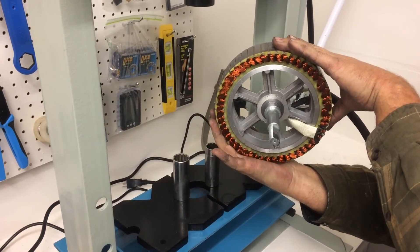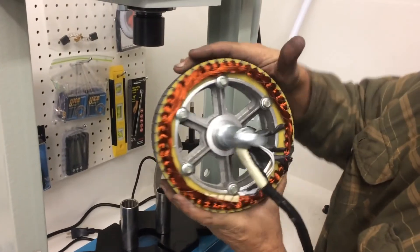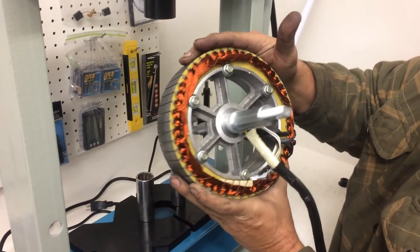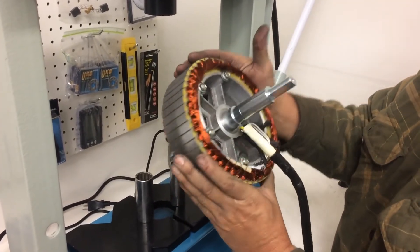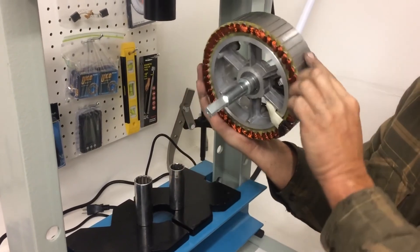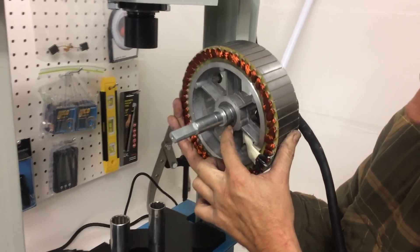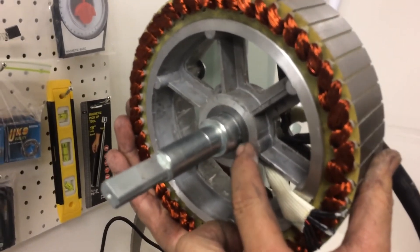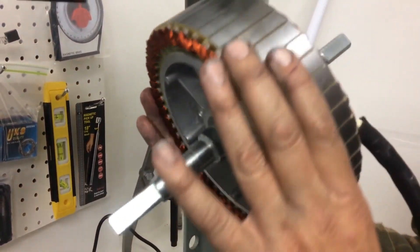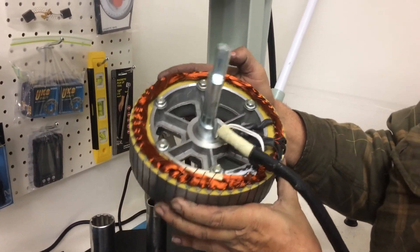We're ready for the snap ring. It looks perfect to me — it went in. The shoulder stops it automatically so you know where to stop it. Then the snap ring goes into the groove here — snap ring goes up flush against the stator. I'm always careful not to abuse the wire, the hull sensors, or the windings.